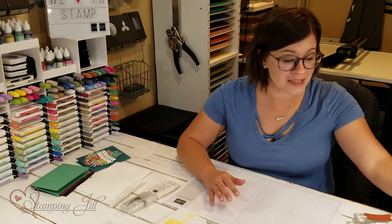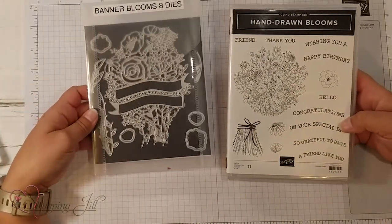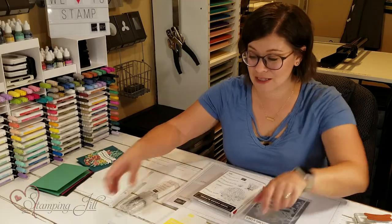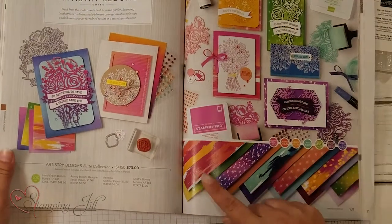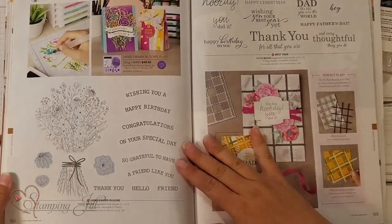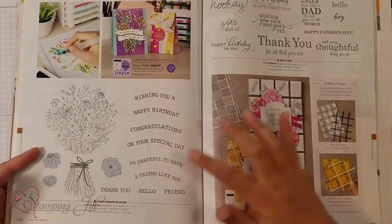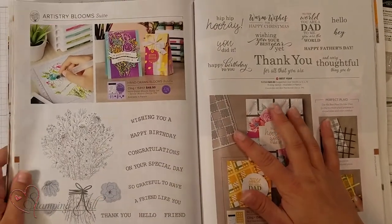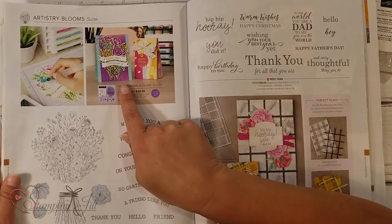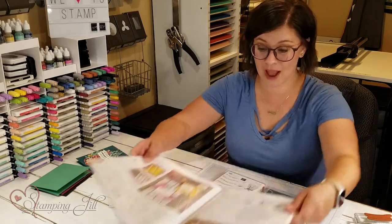It is the Hand Drawn Blooms with the Banner Blooms dies. I love the floral look in this. I love the fun, bright paper that actually comes in the suite and all the cute samples that are in the catalog. It's on page 130 and 131 with the stamp set on 132. There's actually a sample on page 132 that I was really inspired by, so I wanted to take that and make it my own.